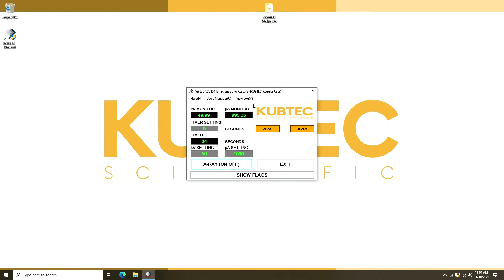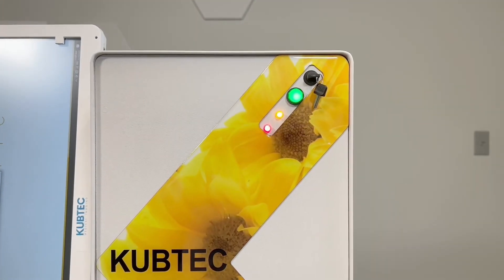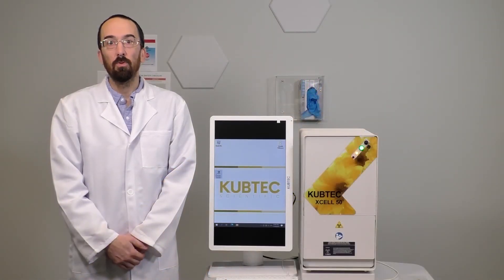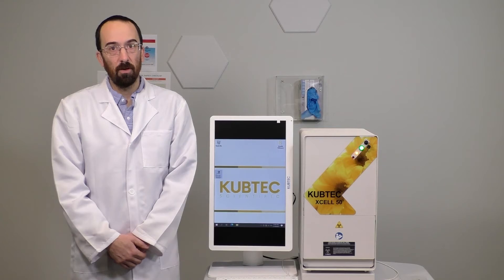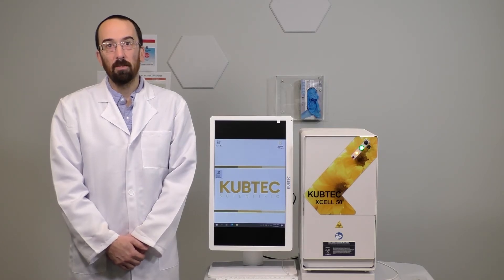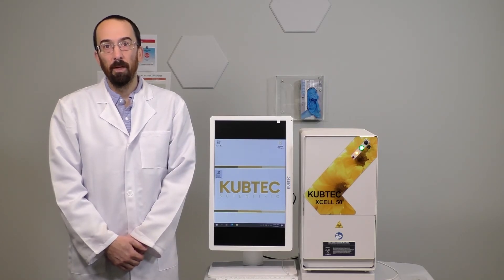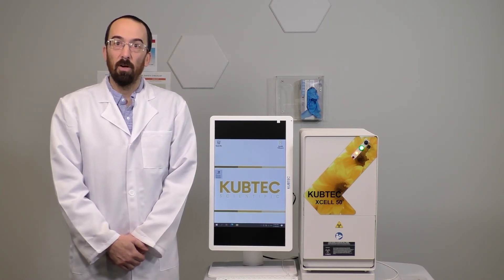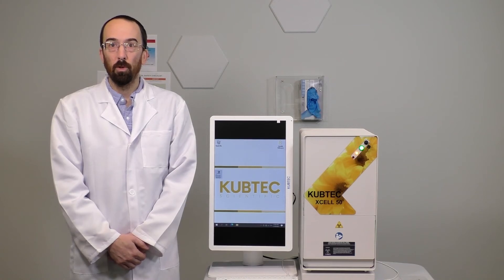The system will activate, which is indicated by the orange and red lights on the screen and on the system. Like all Cubtec XL irradiators, the XL50 has a user-friendly interface based on the Microsoft Windows 10 platform for maximum security and flexibility. The XL50 also has remote support capabilities, enabling diagnostics and software updates with minimal disruption to your work.